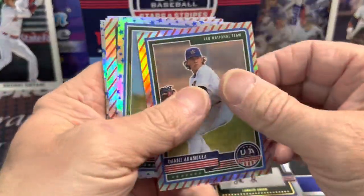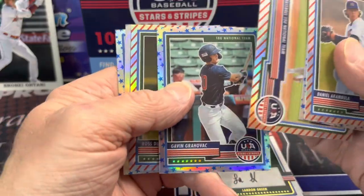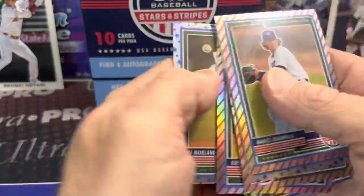And then each pack had various parallels in it. Here are some of the highlights of the parallels, and there you have it guys.